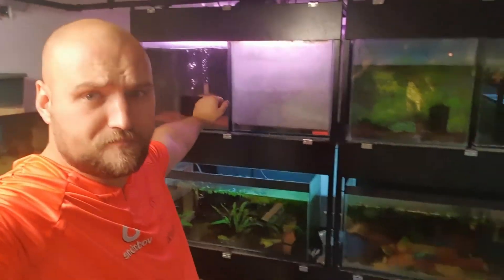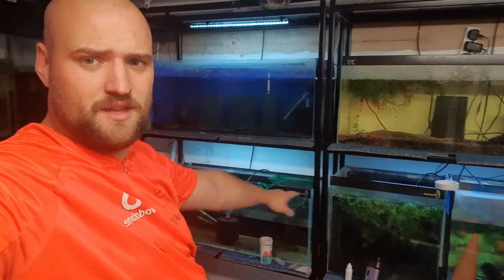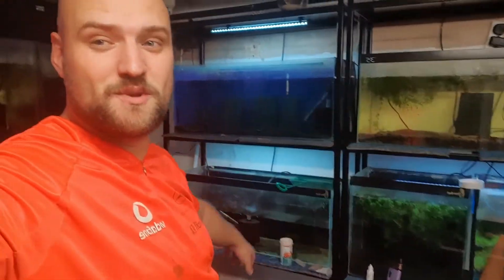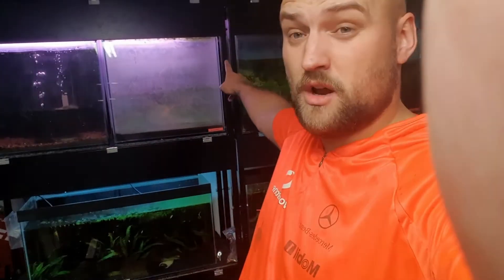Hope you guys liked this one — I absolutely loved doing it. There are some massive updates coming in the fish room over the next couple of weeks. If you're not already subscribed, hit the subscribe button and the bell notification to follow my builds. We've got the aquascaping rack coming up, grow-out tanks, breeding tanks, the angelfish bays — this tank is going to be moved, the swordtail tank relocated, and all of that space will be dedicated to breeding and growing out angelfish. There'll be six tanks per rack, twelve tanks in total.